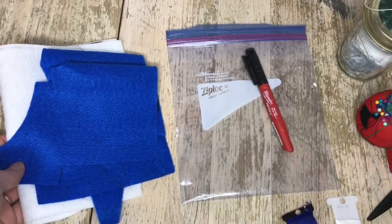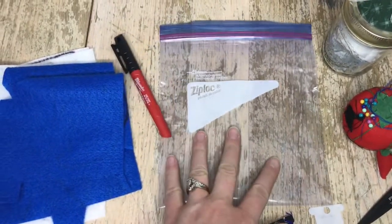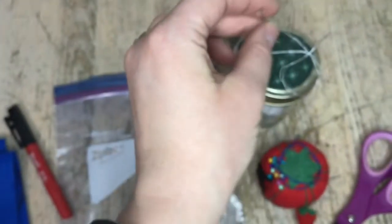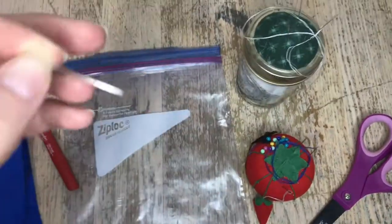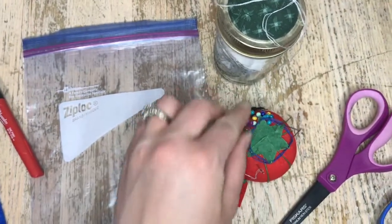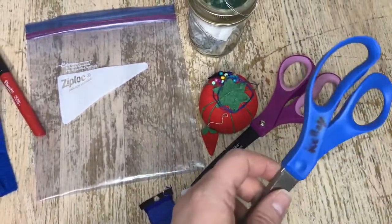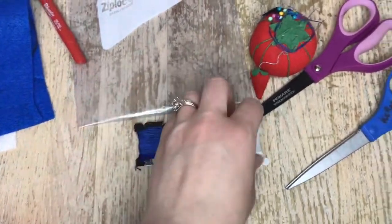Here are all the supplies you will need for this project: some felt, a plastic quart-size bag and a Sharpie to keep all your project pieces in, a beading needle (this is optional), and you will absolutely need an embroidery needle — it's a little bit thicker and the eye is a little bit bigger — and some pins and fabric scissors as well as regular scissors.